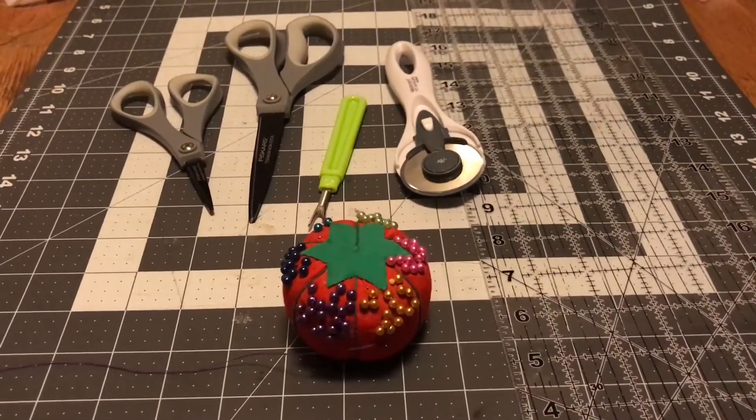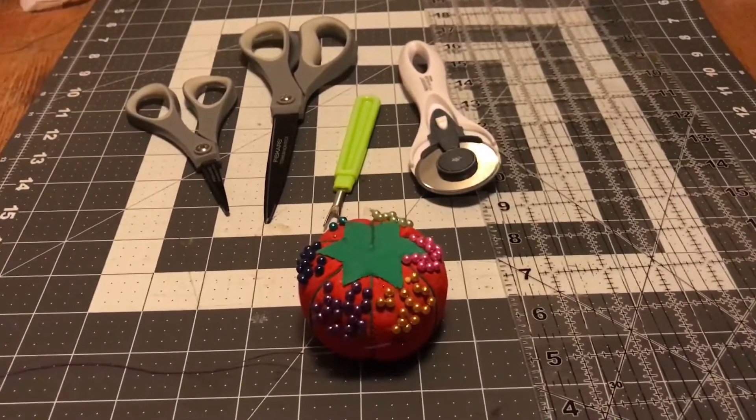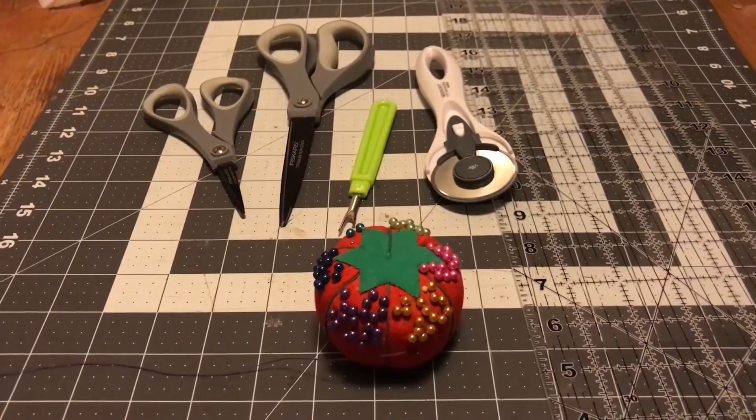Hey everybody, just a quick video here. I thought I would share — I get questions about what should I get when I'm first starting out, so this will just be a quick little video on that.